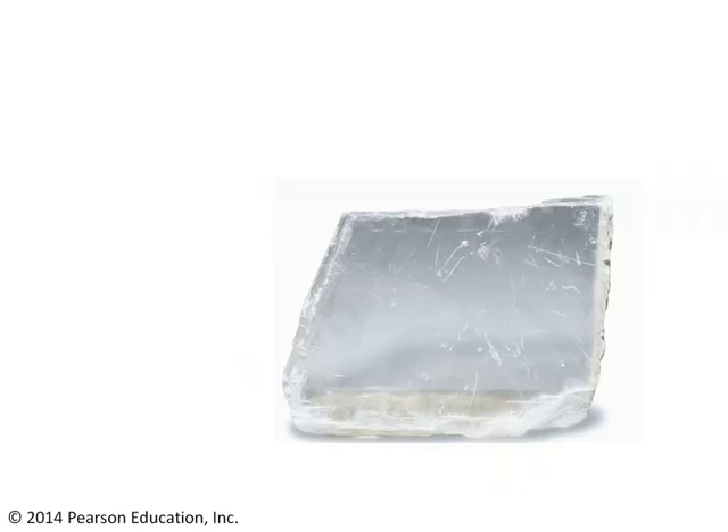Here's an example of a mineral. We can see that it's sort of transparent and light-colored, doesn't appear to have a metallic luster, but how can we identify it? We've got to look at the physical properties of this mineral, and one of the physical properties that's most useful is hardness. It's important to realize that hardness is not mineral strength.